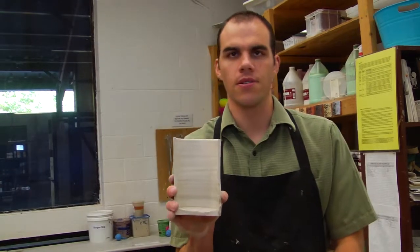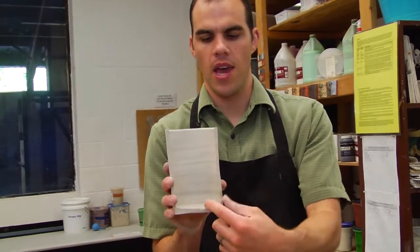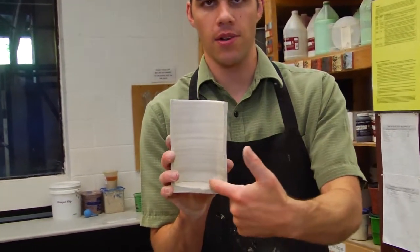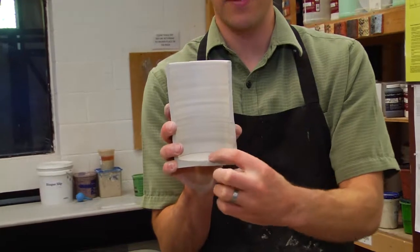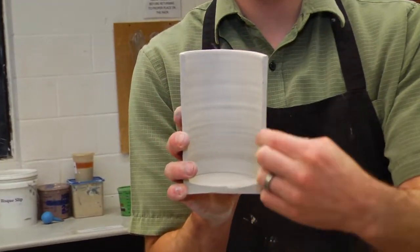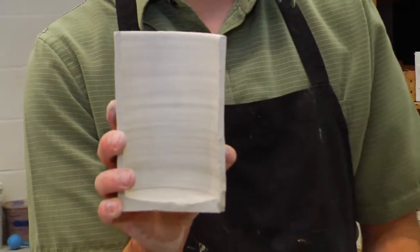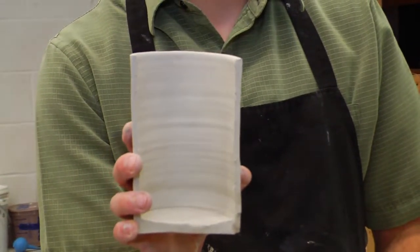The goal today is to learn how to throw a cylinder that's got even and consistent walls. It's got a nice 90-degree angle down at the bottom and even, consistent thickness on the floor and on the sides as well. That's what we're shooting for. I'm going to walk you through the steps on how to throw a cylinder.